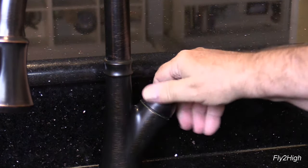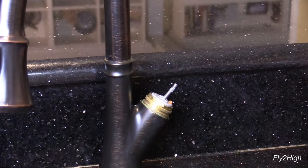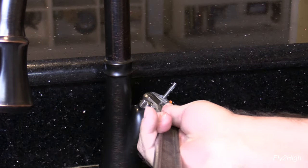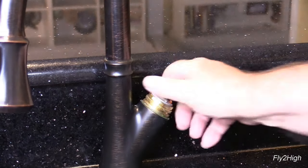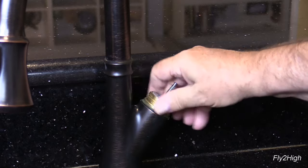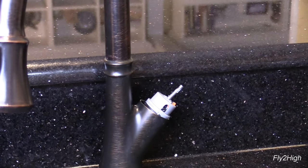Next, remove the decorative cover by unscrewing it by hand like this. Different faucet models have different styles of decorative covers — most all can be removed by unthreading them by hand. The top of the valve body is now exposed. Using a crescent wrench or channel locks, loosen the brass retainer cap by turning counterclockwise. Once loose you can unthread it by hand. This exposes the valve cartridge.